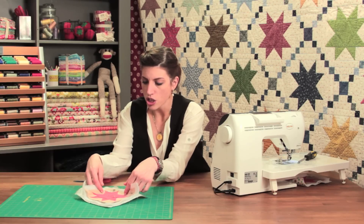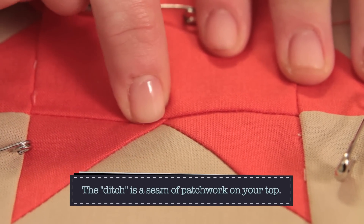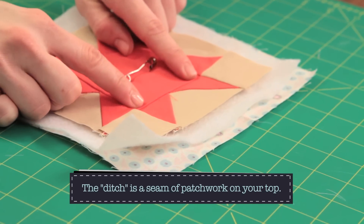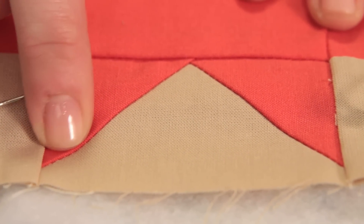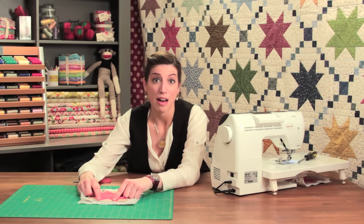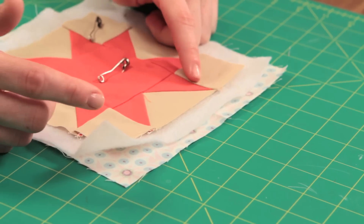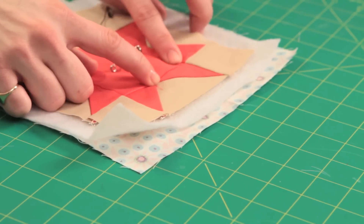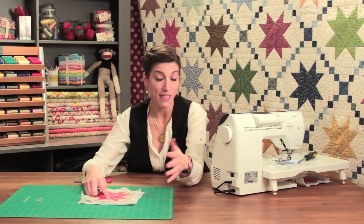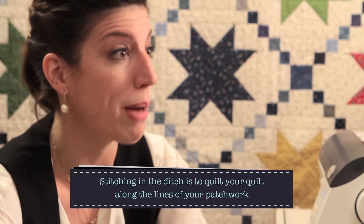I want to point out what the ditch is. The ditch refers to the seam basically between one piece of patchwork and another. It's that crevasse, that crevice where two pieces of fabric meet. One way that you can quilt your quilt — once you have your top done, your batting's there, your backing's there, and you've basted it all together — is to stitch in the ditch. You just follow the lines of your patchwork with your quilting. You're not doing any fancy flowers, not sewing straight lines in some grid or diamonds or circles — you're just stitching in the ditch, following the patchwork lines.